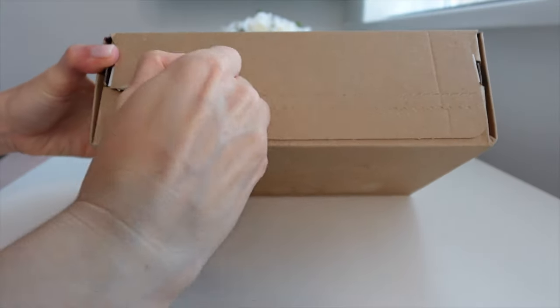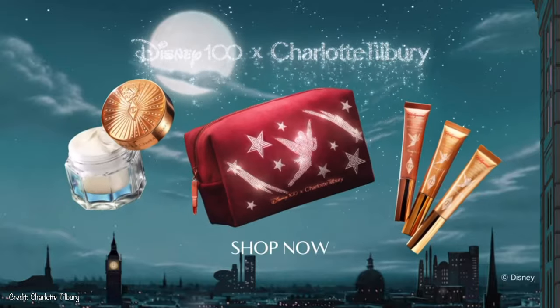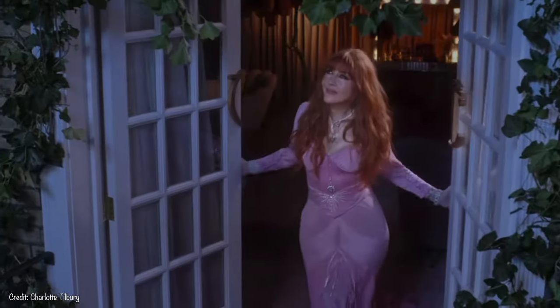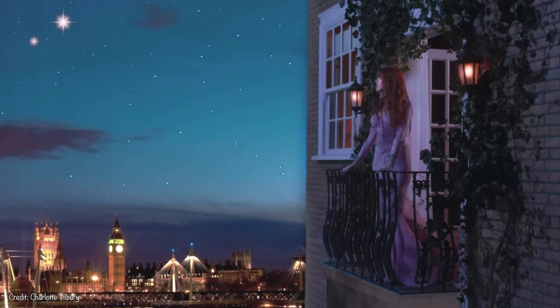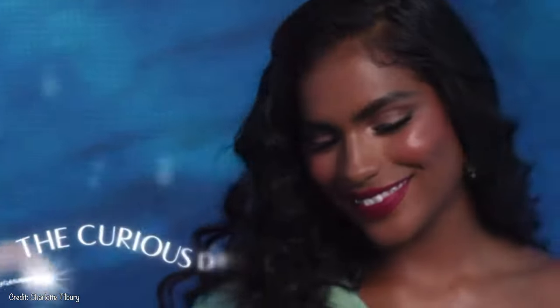So we're going to unbox this together. It's not just one Charlotte Tilbury, but two of my favourite brands, because Charlotte Tilbury has collaborated with Disney to celebrate the Disney 100 years of magic. If you have not seen the marketing behind this collaboration, it is simply stunning. They have also got some really great resources on their website and tutorials where they have reimagined makeup looks for various Disney characters.